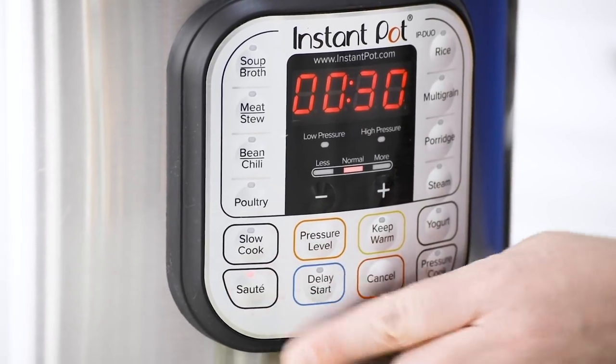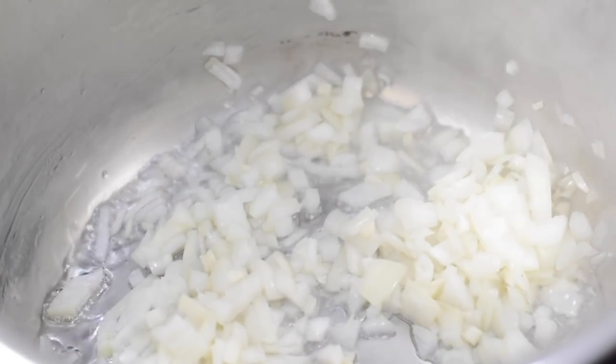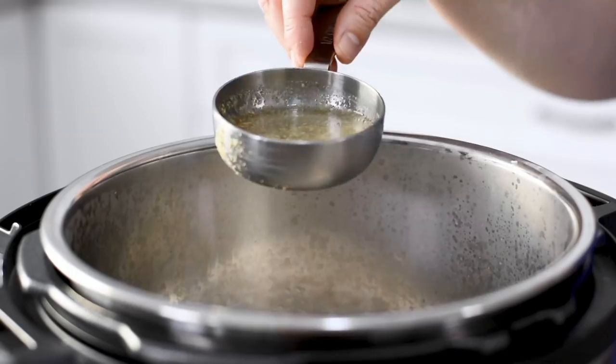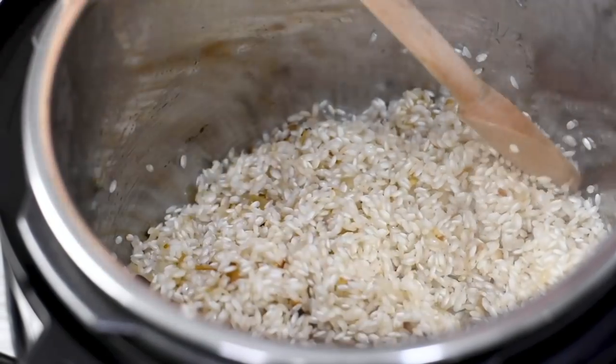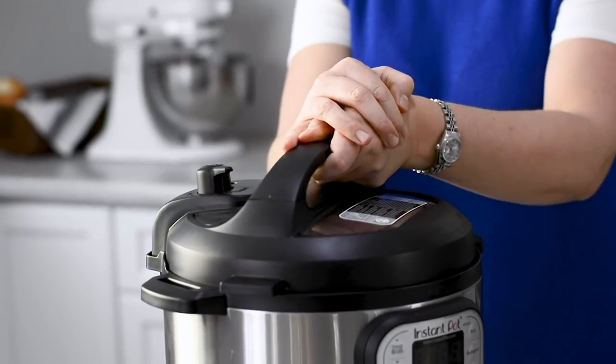Turn on the sauté function of the pressure cooker and add the oil, onion, and garlic. Stir and sauté until almost translucent. Add the rice and half a cup of either white wine or vegetable stock. Stir it and let it boil off. Stir continuously until the rice becomes translucent around the edges but still has a white core. Add the rest of the stock and turn on the pressure cooker for six minutes.